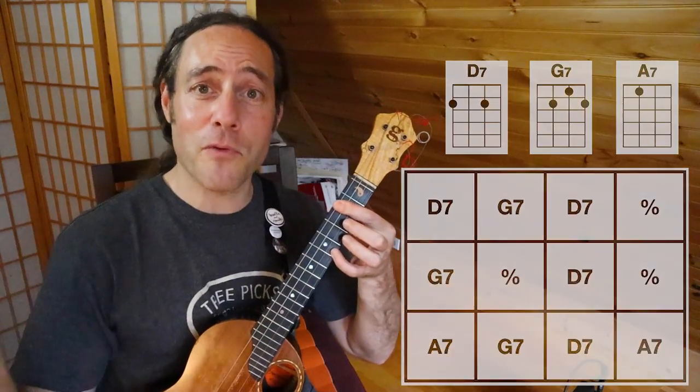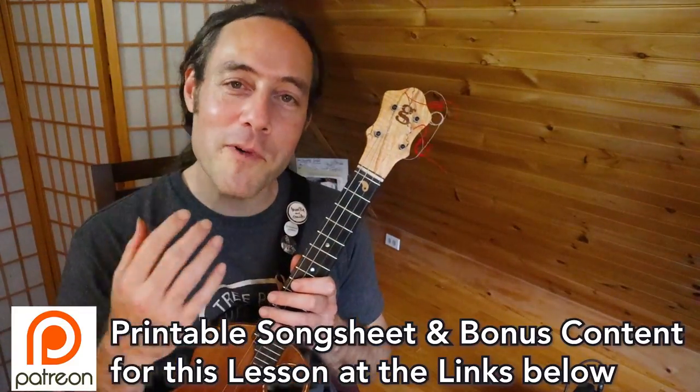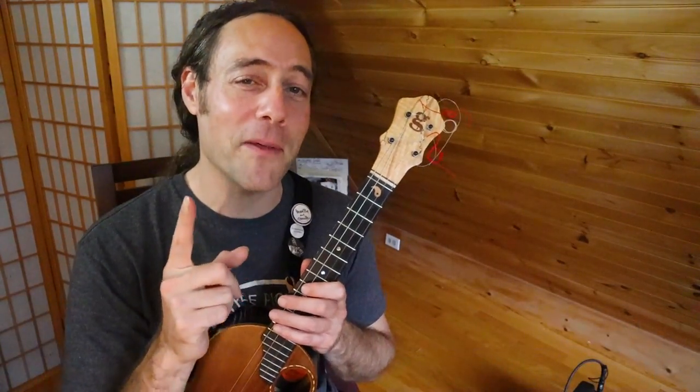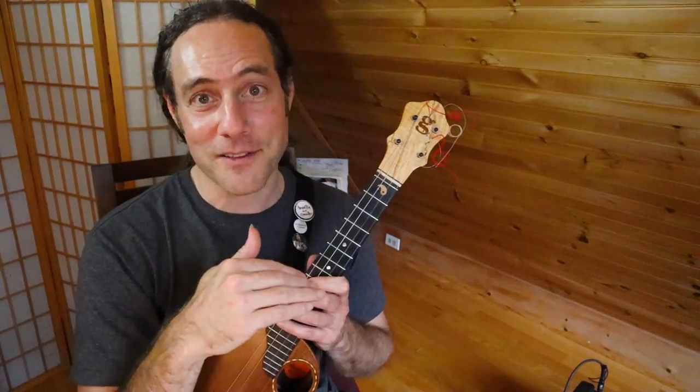Now, like I mentioned before, there are links down below in the description if you'd like to go deeper into this tune. One thing about the melody — it's a little high, so men, you might need to use your falsetto voice or take it down an octave.